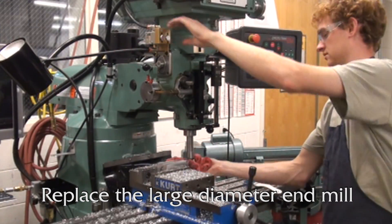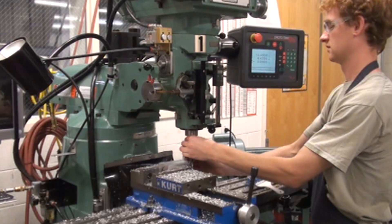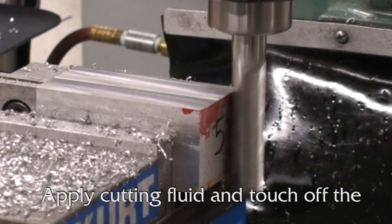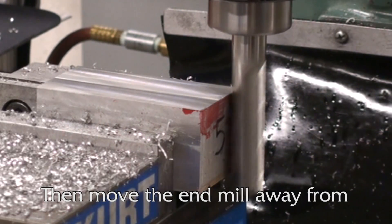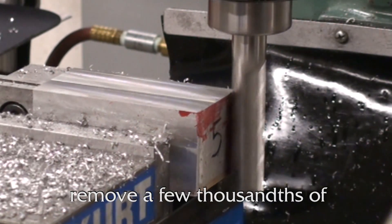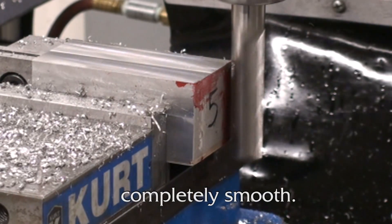Replace the large diameter end mill with the long end mill. Apply cutting fluid and touch off the end mill. Then move the end mill away from the part and adjust the x-axis to remove a few thousandths of material from the face. Continue cutting until the face is completely smooth.